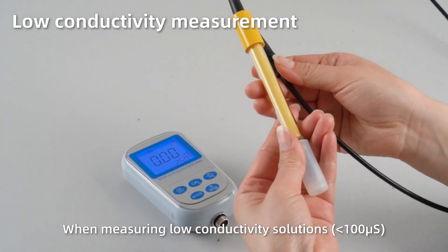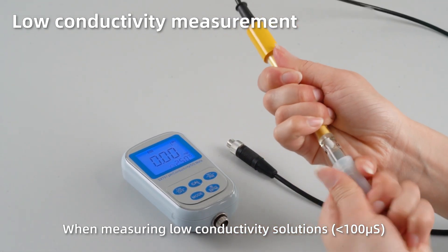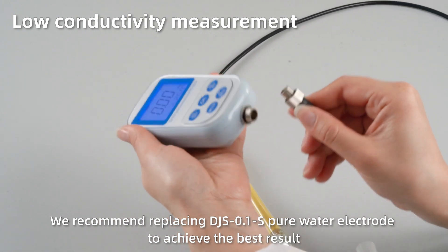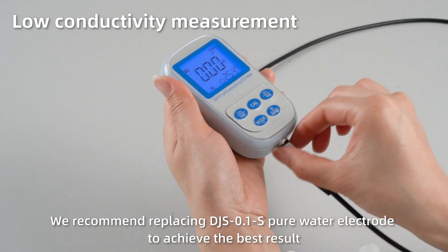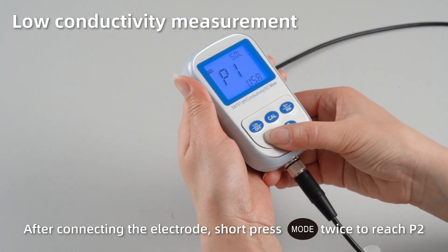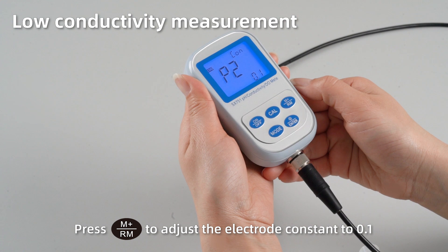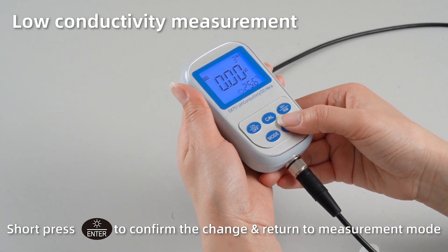Low conductivity measurement. When measuring low conductivity solutions, we recommend using the DJS-1S pure water electrode for the best result. After connecting the electrode, short press Mode twice to reach P2. Press M+ to adjust the electrode constant K to 0.1. Short press Enter to confirm the change and return to measurement mode.